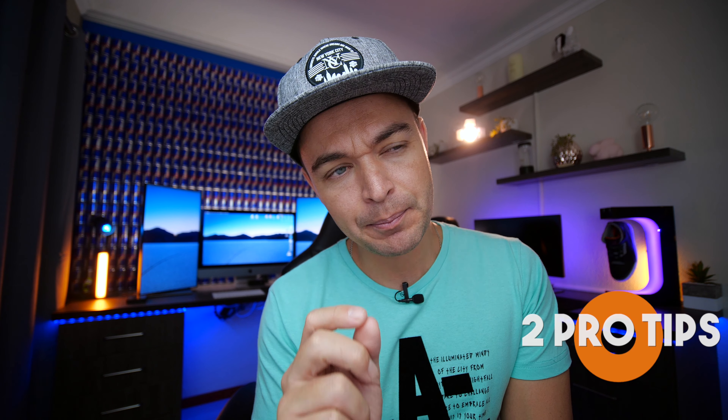Whether you're a photographer, videographer, or both, you probably have an issue when it comes to managing storage — whether it be your SSDs or memory cards. Today I'm going to give you two epic professional tips on how to make your life so much easier and manage your storage as a professional.